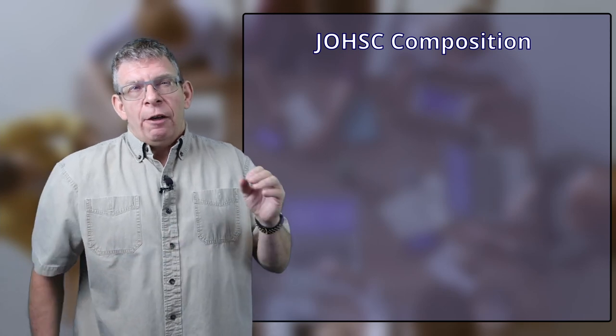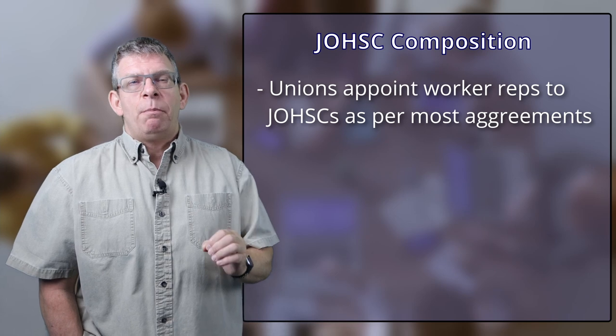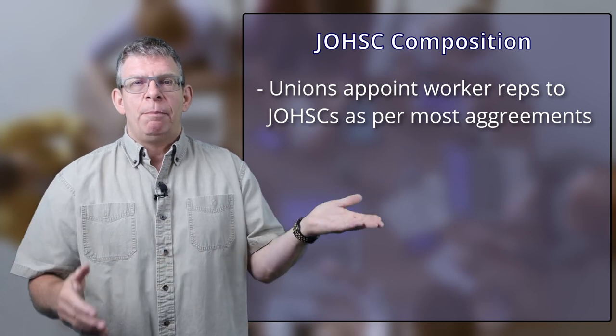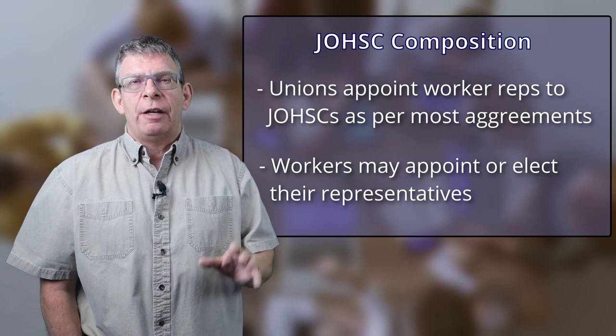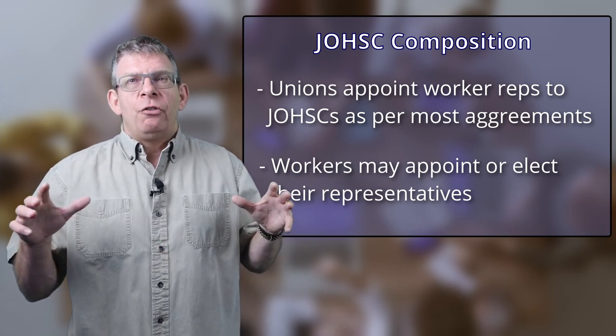How about the workforce — who's from the workforce? That might actually be out of your control. For instance, if there's a union, a lot of collective agreements will stipulate that the union appoints all of the union representation on the Health and Safety Committee. This doesn't mean you can't make suggestions. If you have a good working relationship between management and the union, this shouldn't be a stretch. You should always be working toward a healthy relationship between management and the union workforce, as it promotes a good health and safety culture. A lot of legislation also stipulates that the workforce has to elect or appoint their own representation.